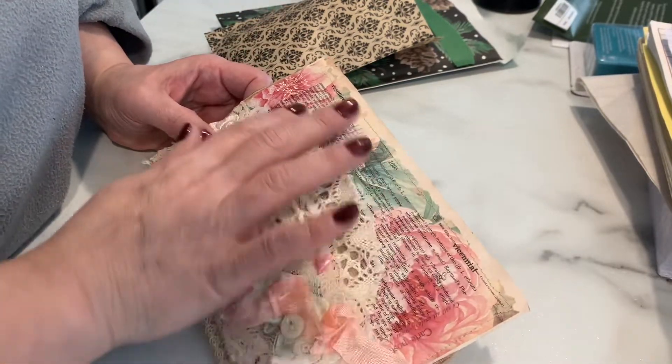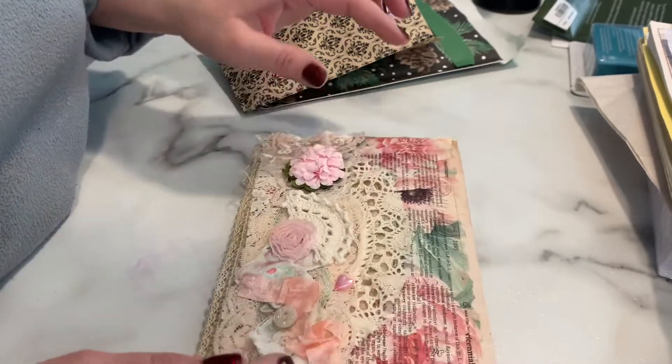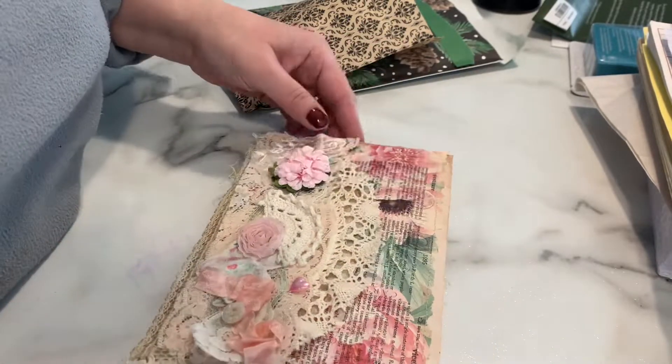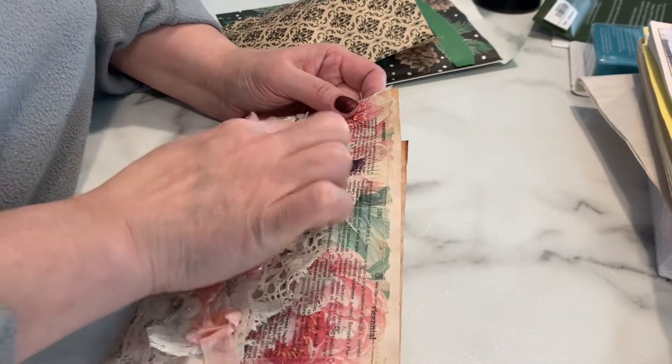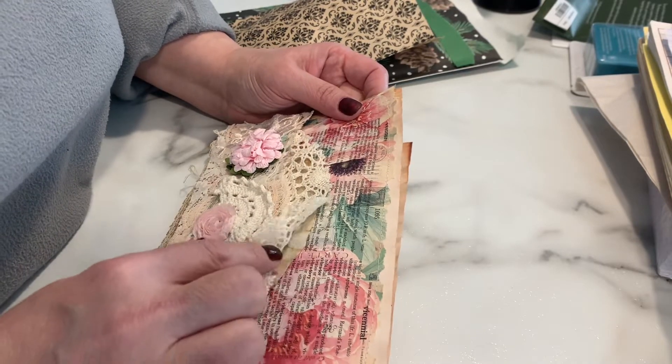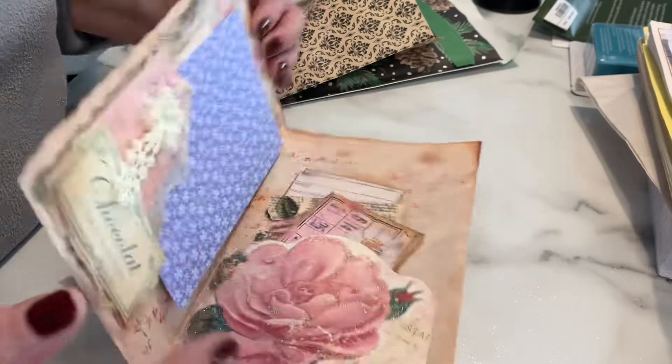It looks like there's a dictionary page from the V section — she's printed on it, stitched it around, and it's got the page with words going from 'vestiture' to 'vibratory.' So we've got the V section for Valentine's Day, I think.